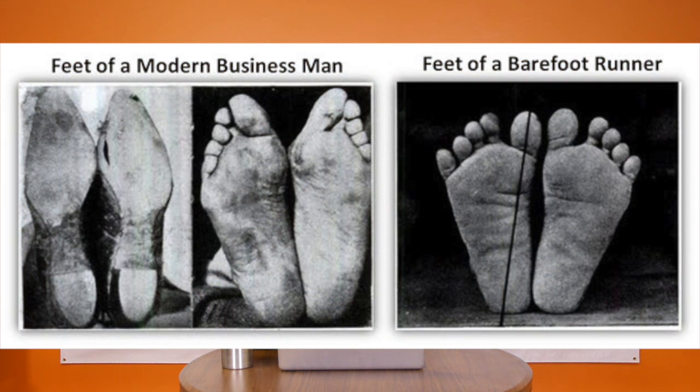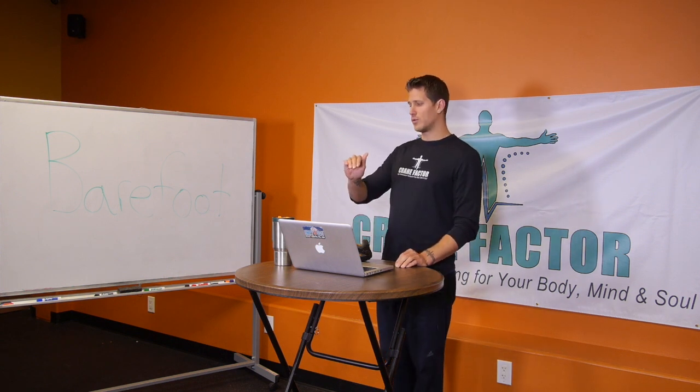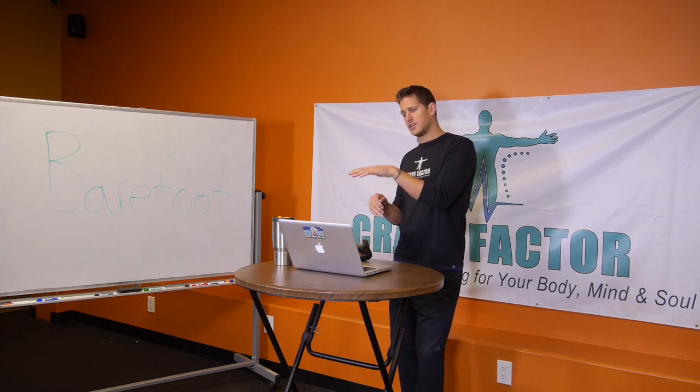What that does is it can later start to cause issues with joint pain, knee pain, back pain, things like that. It also causes issues with the arch becoming more flat-footed, because a lot of these shoes have arch support. I remember when I was in football and soccer, the podiatrist always recommended extra arch support. Well, what does that do? That prevents your foot from creating its own arch. So then you take that out and you have real problems with your heels. I had major problems with my heels as a kid, major problems with quads and knees — and I'm still dealing with some of those issues today that I'm having to correct.